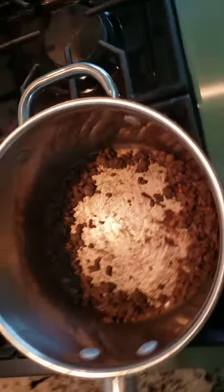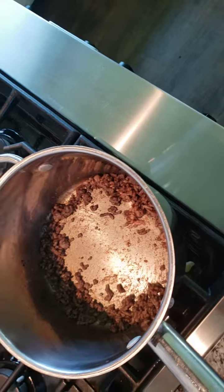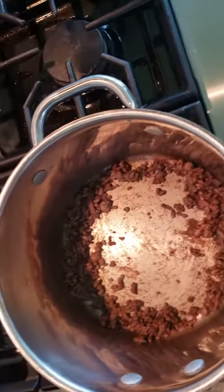Welcome back to my channel, hillbillies. What we're doing today is making what we call shit on a shingle. You start with a little bit of ground meat and you brown it.